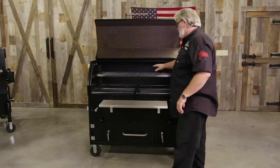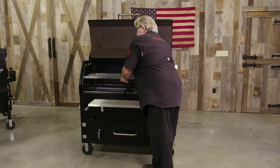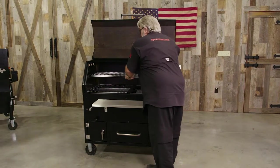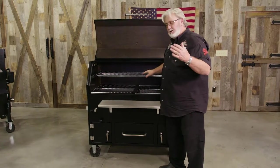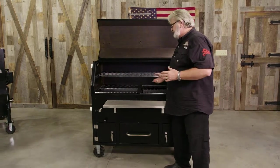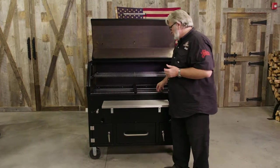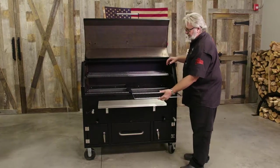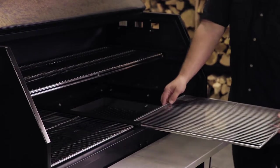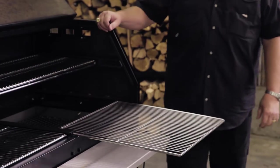We've got top and bottom racks. The top rack can come fully out. If you were doing a larger piece of meat — maybe a large ham or a large shoulder, something really tall — you can take that top rack out and handle it very easily. Also, the bottom racks slide all the way out. You could take them all the way out, or you could leave them propped back just like this.